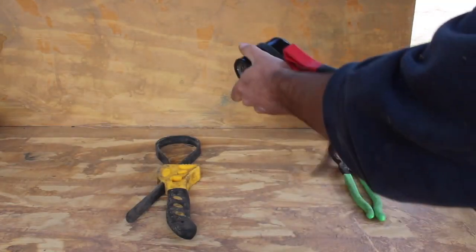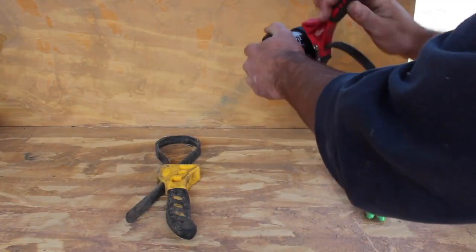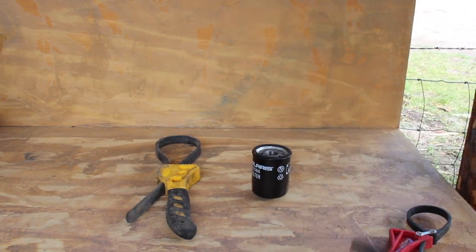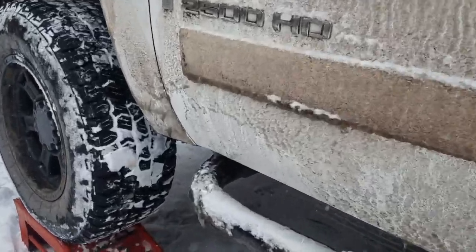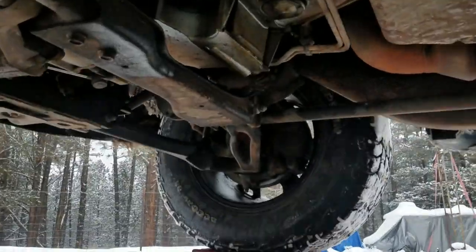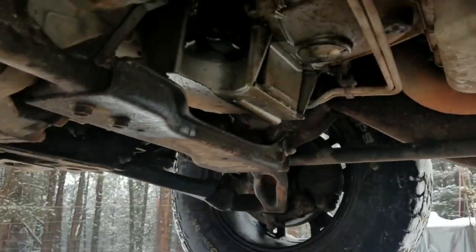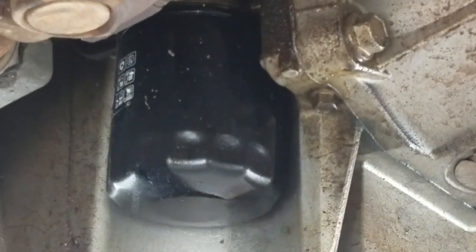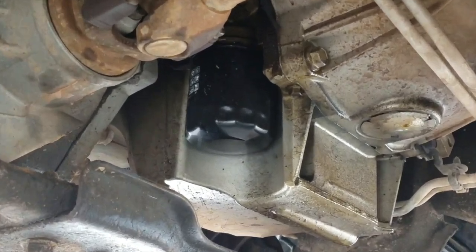Oil filter tools come in a variety of shapes and sizes and work in a couple different ways, but the bottom line is any of these tools should work on this truck. To get to that oil filter we're going to come in from the driver's side. The oil filter is going to be right here over on the driver's side — nice and easy to get to.